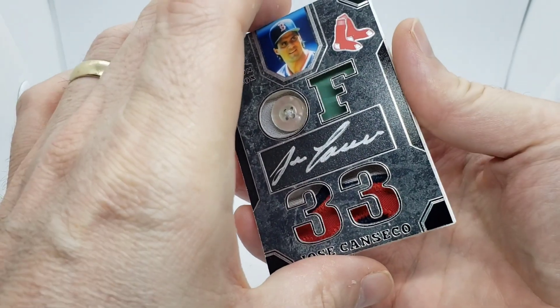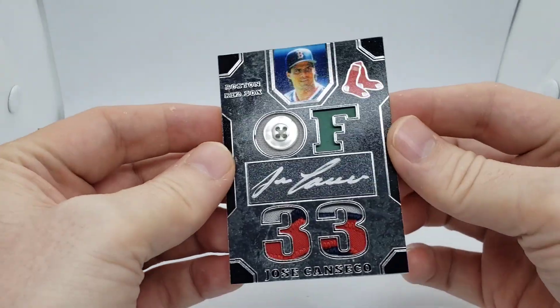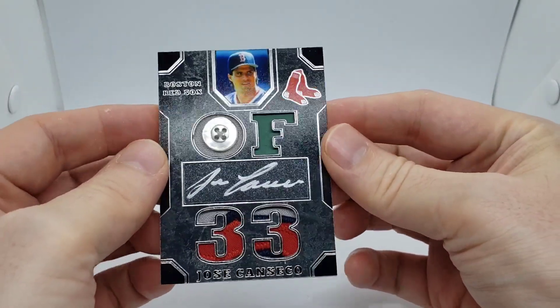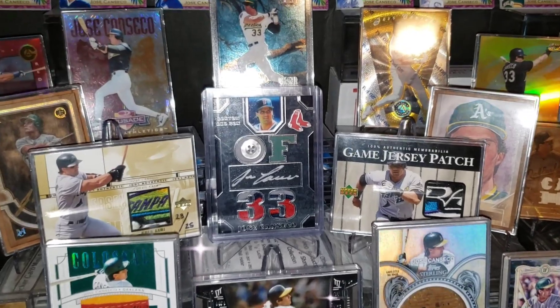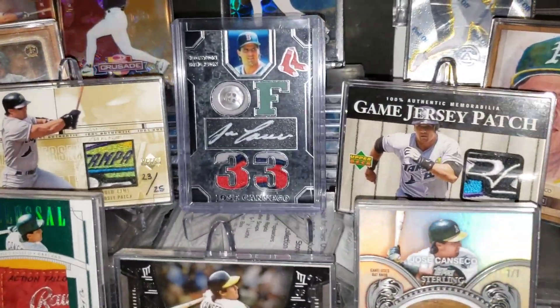Wow, I absolutely love how this turned out. The foil relics and the signature all work together very nicely. If you would like anything done, come find me on Instagram at 10menbaseballfan or email me at 10menbaseballfan@gmail.com. Thanks for watching.